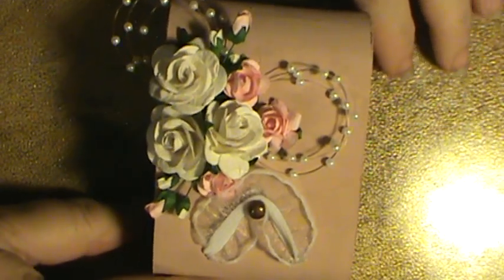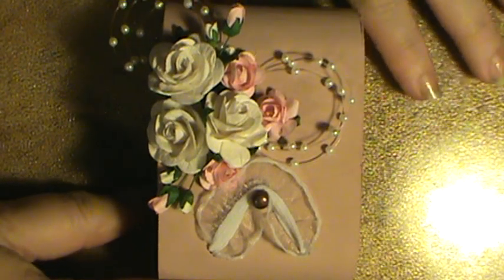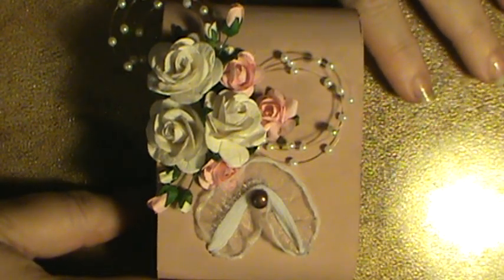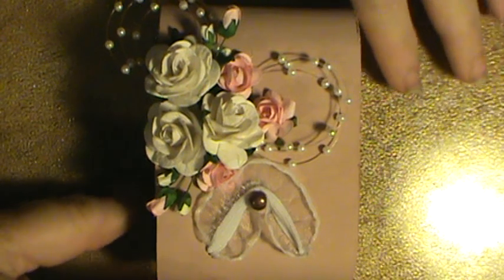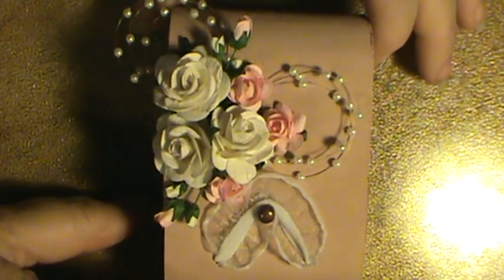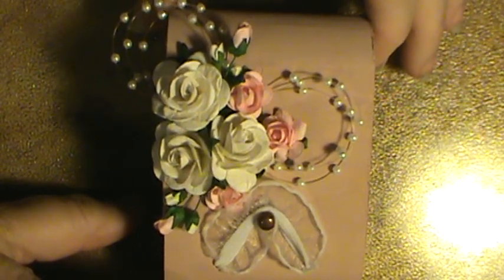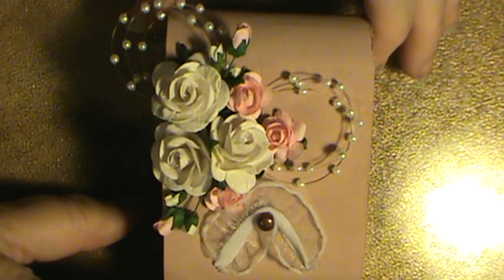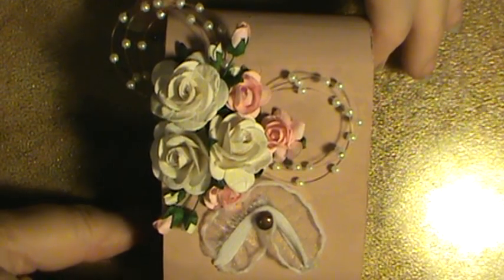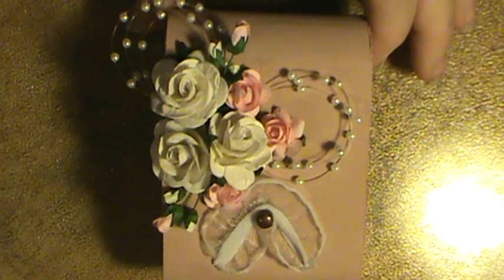I thought it would make a beautiful Valentine's Day gift for him to give his wife. He's the closest thing to a brother I have, so it makes me happy to do things for friends and family. He qualifies for both — he's like my brother and my best friend. Thanks for visiting me today, guys, and happy crafting. Bye!